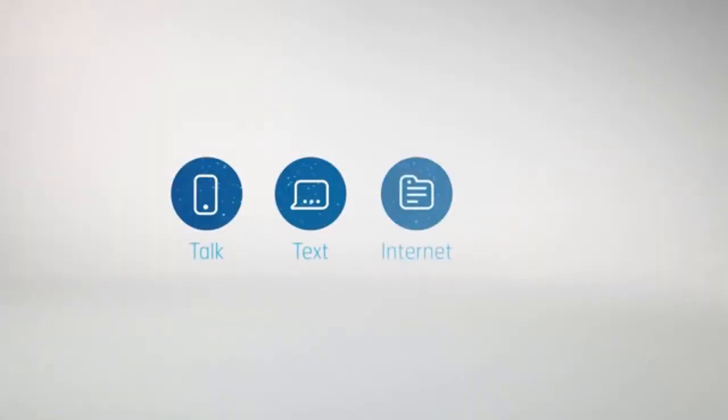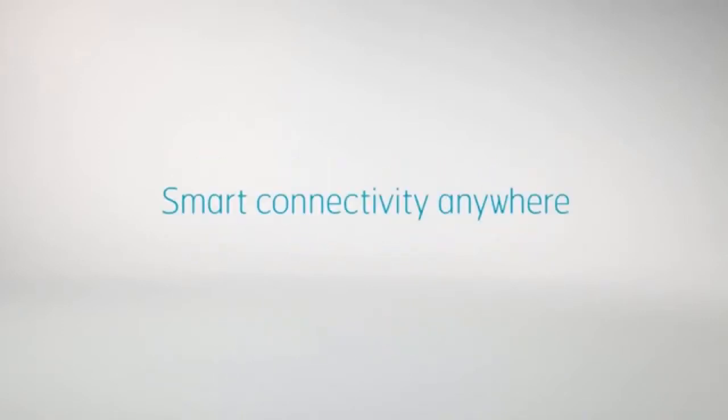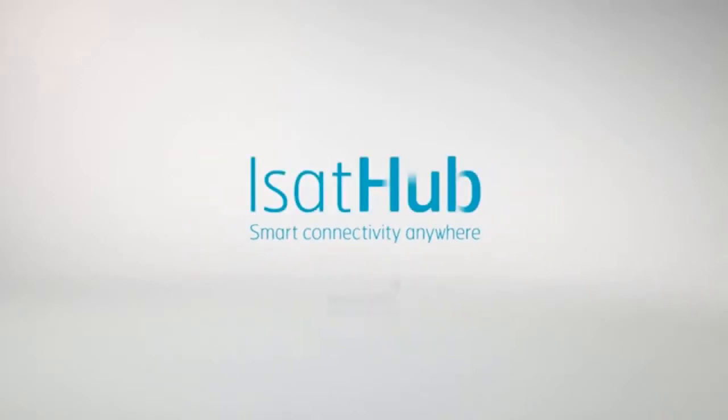Talk, text, and broadband internet via satellite for your phone, phablet, tablet, or laptop. For smart connectivity anywhere — iSat Hub from Inmarsat.